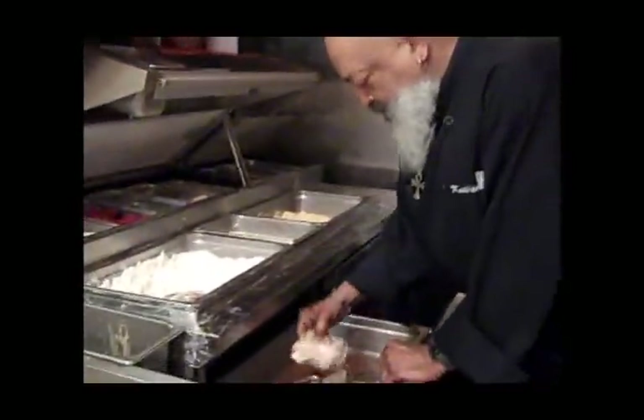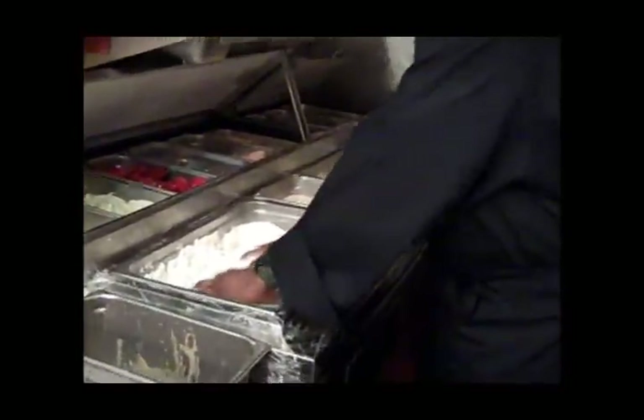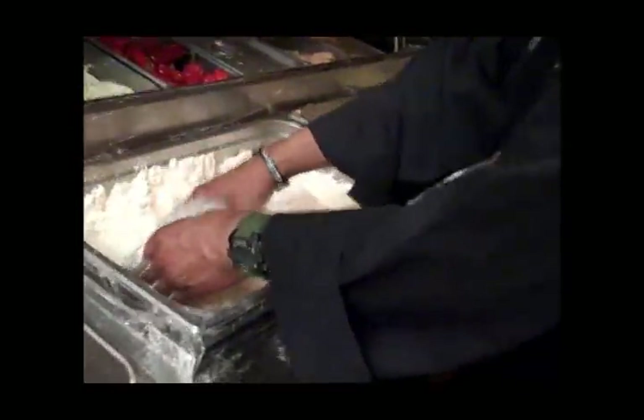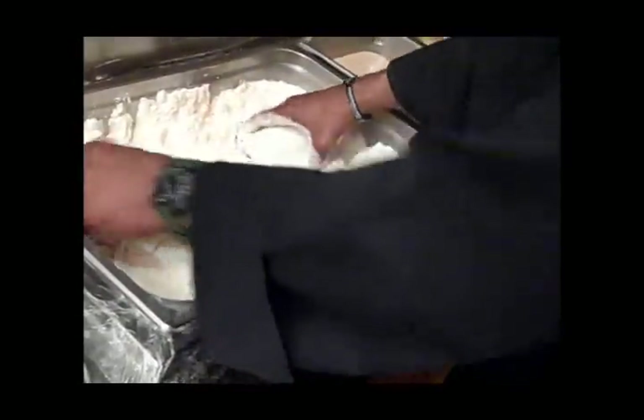The chicken has already been put in a brine. It's already flavored up. Got seasoned flour. What kind of seasoning? I've got just a little bit of pepper and salt.